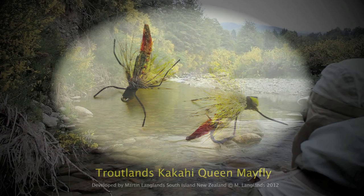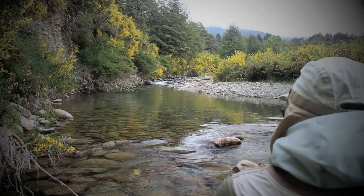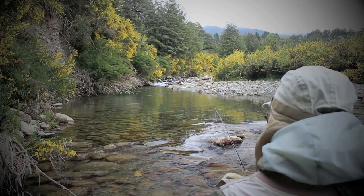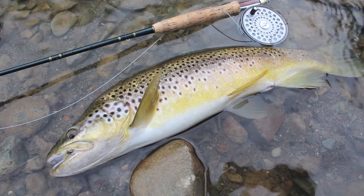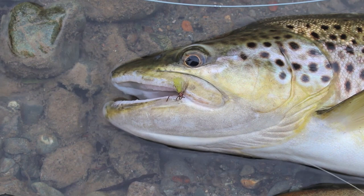Now try and get it in front of him, Deborah. Good on you. A lovely fish. Stunning fish. And there's another one.